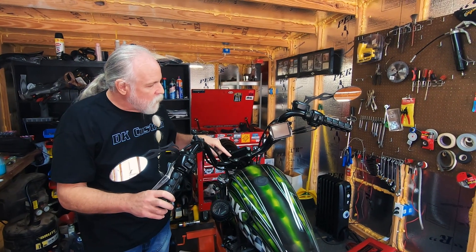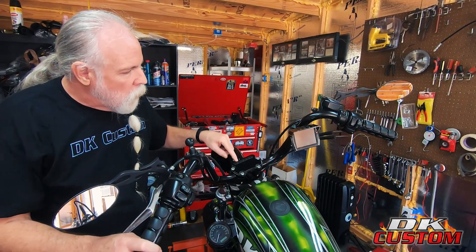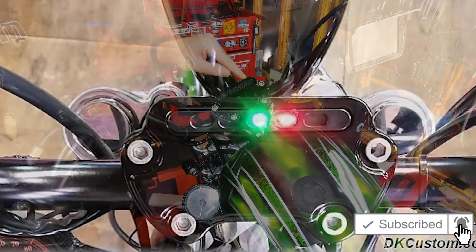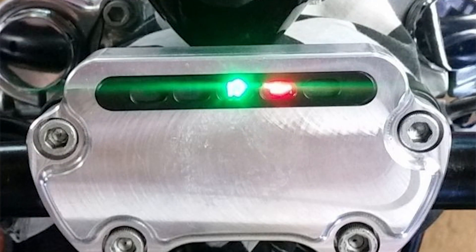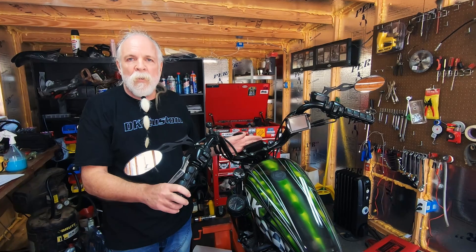This particular top clamp is an aftermarket clamp that we make that lets you put your indicator lights right here, and it works with the factory bottom clamp. The indicator lights go here. This comes in black and also in a machine cut finish, which can be polished up, and it can be used when you're relocating your speedometer to a different position.